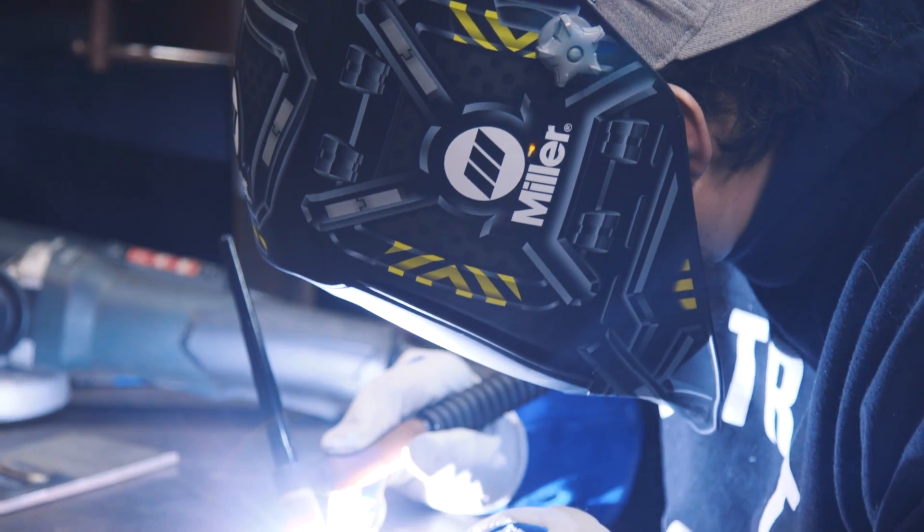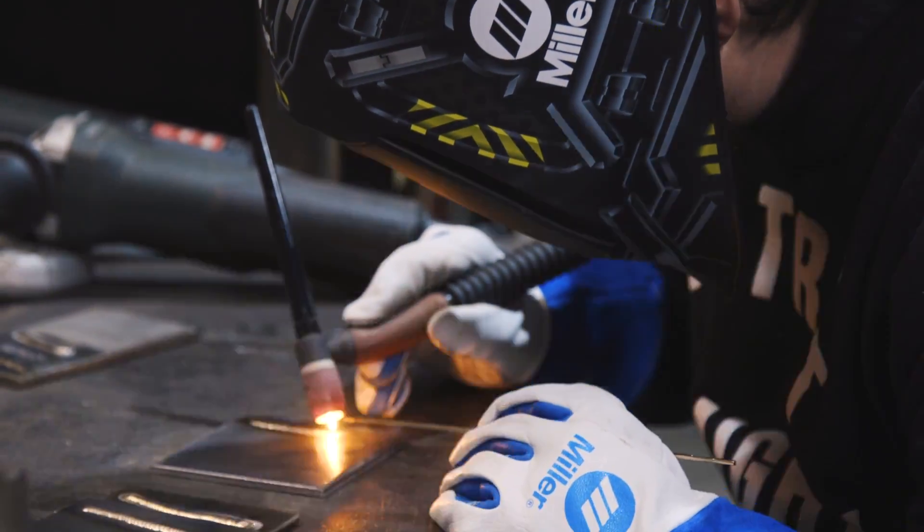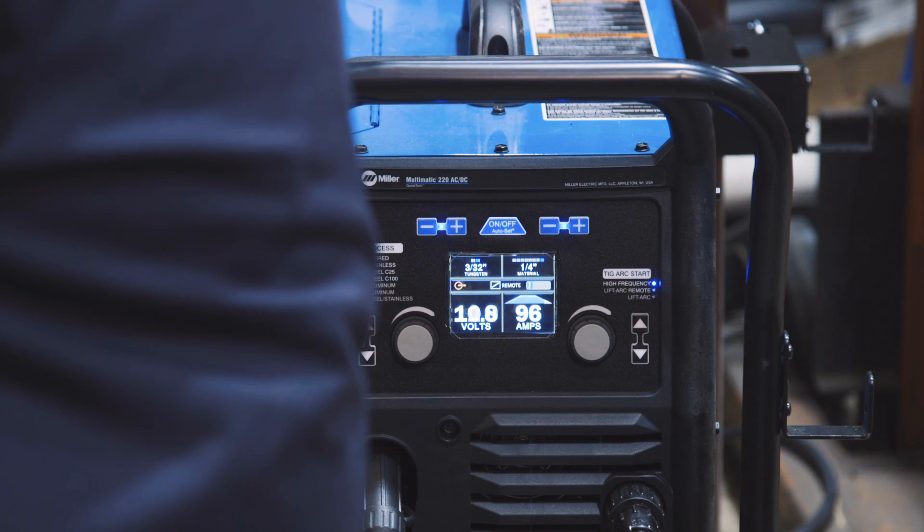You might be familiar with AutoSet on these machines, but now there is AutoSet Elite, which is for all the processes. It takes you right to that sweet spot on the machine, so if you're unfamiliar with it and you just want to start welding right away, or whether you're at an expert level and want to tweak it — it's there, and it's on all the processes.